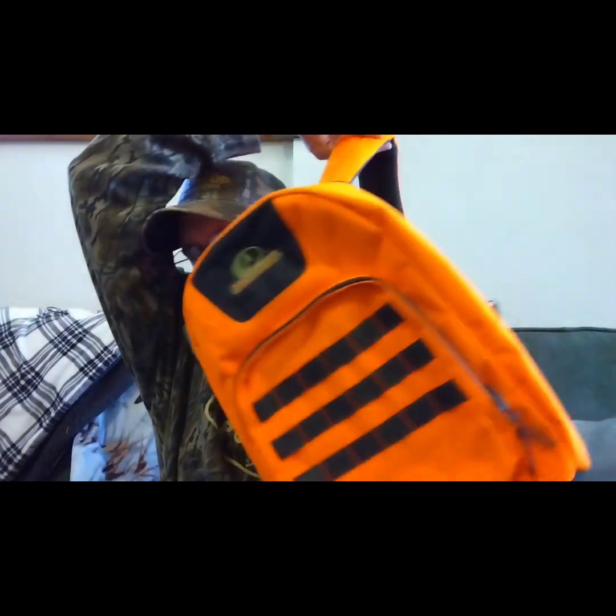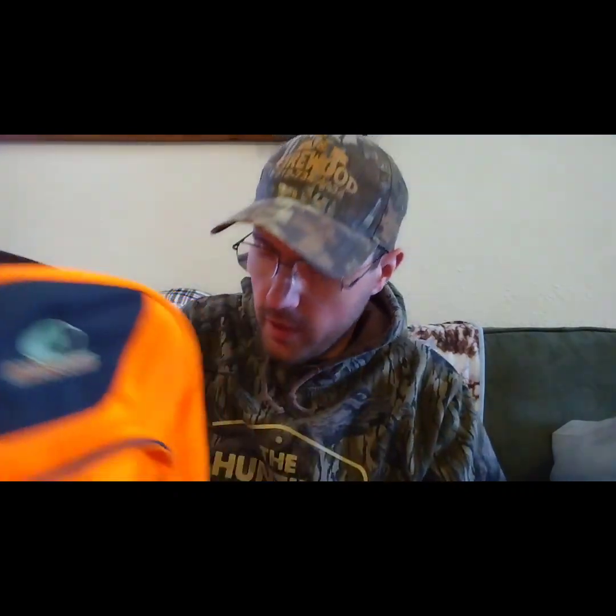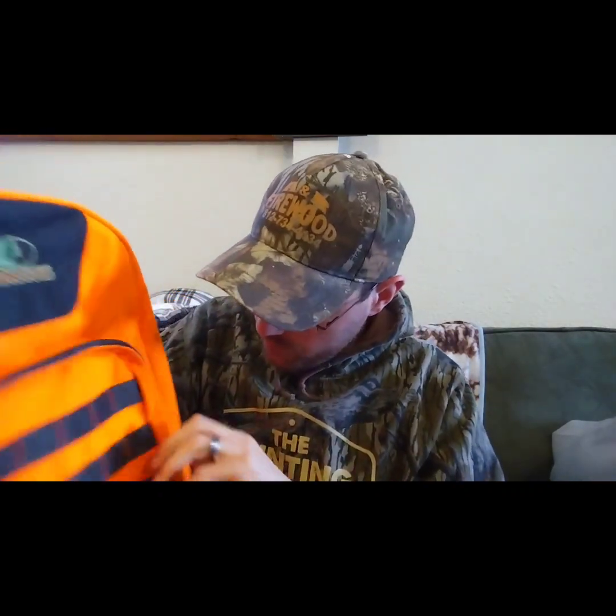Looking at the back, it's got really nice padded shoulder straps. I picked this up as an extra backpack for hunting, camping, or whatever I need to use it for. It also has a really nice little carry handle and it's a gray color.